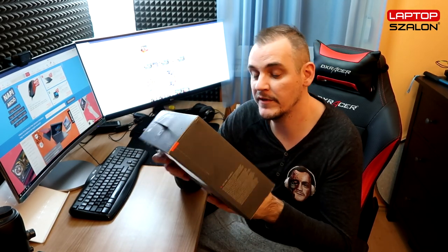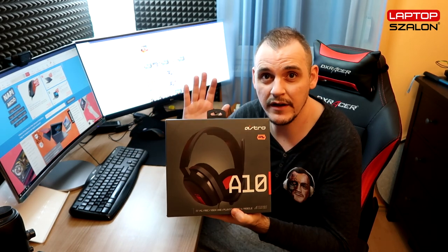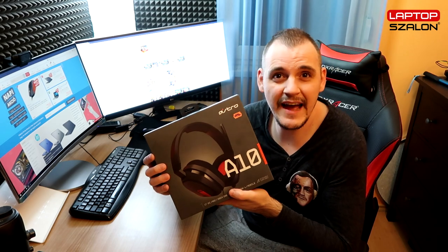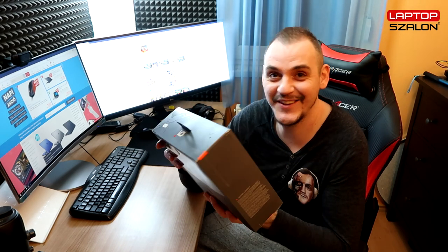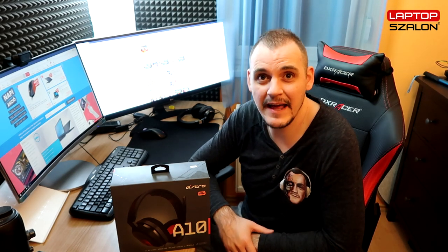Nyilvánvalóan ez egy gamer fejhallgató, tehát lehet arra számítani, hogy különböző hangzásokban, talán a basszusnál, hogyha jól olvastam, kicsivel erősebb, mint a cimborái. Nyilvánvalóan különböző kategóriái vannak ennek a gyártócégnek – nyilván az Astro A50-es a csúcskategória. Most egy A10-est fogunk megnézni, ami egy elég jó áron van. Elég jó áron van ez a gamer fejhallgató, tehát viszonylag egy elég nagy publikumot ki tud szolgálni, hiszen azért nem az egekig kell fizetni, hogy ezt el tudja érni.